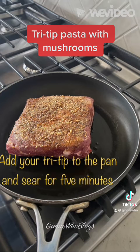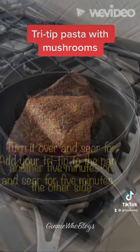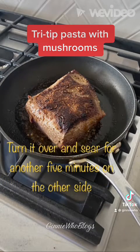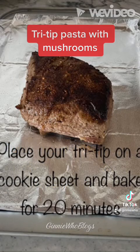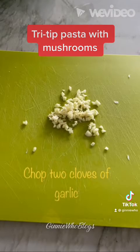When you're ready to cook your tri tip, add some olive oil to a frying pan and heat. Preheat your oven to 400 degrees. Add the tri tip to the pan and sear five minutes on each side. Then place your seared tri tip on an aluminum foil lined cookie sheet and bake for 20 minutes.